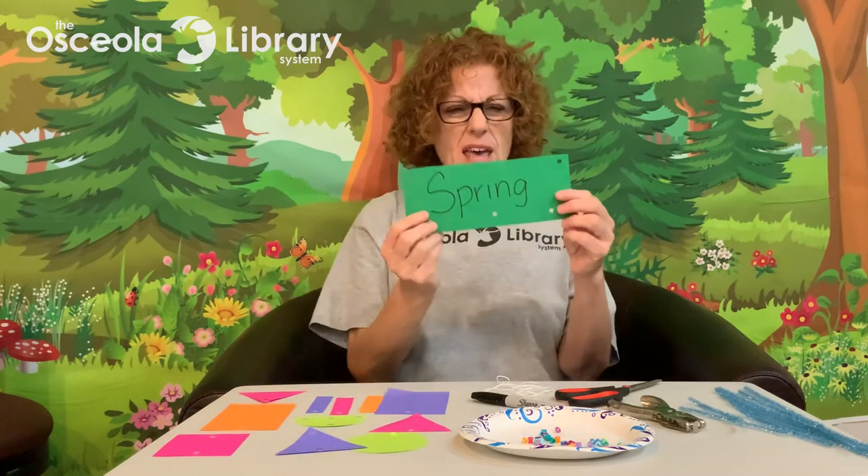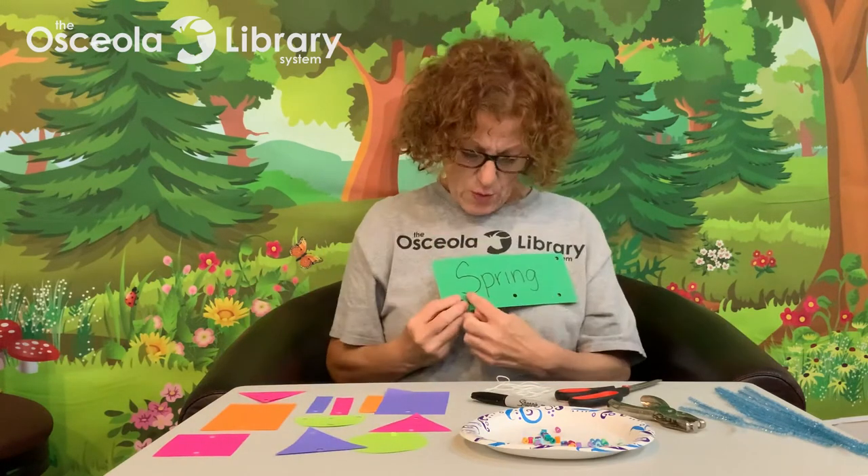I have six pipe cleaners and I cut them in half. You might want to wait until the middle of your activity before you cut them, because you might want some longer and some shorter. So let's get started. The first thing I did was cut a rectangle about eight inches by three inches, and I wrote the word 'spring' on it because today we're making a spring mobile.